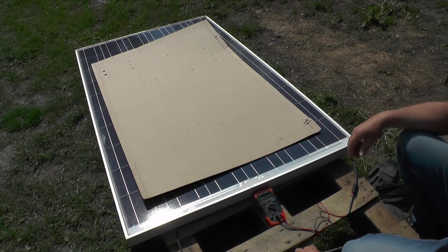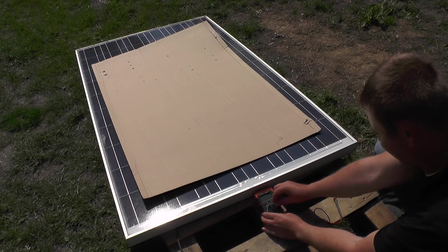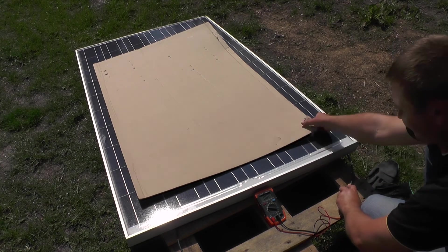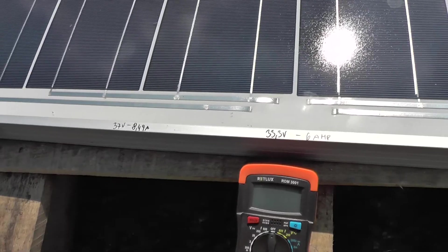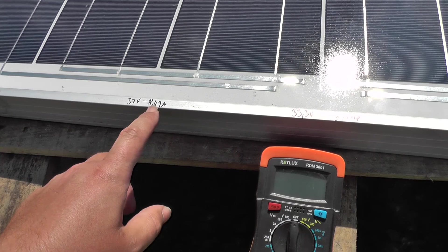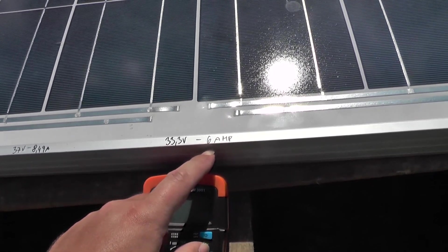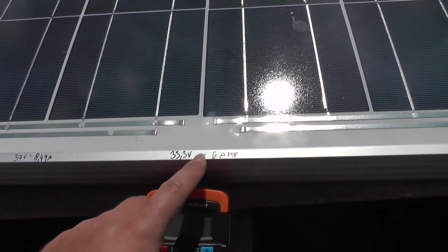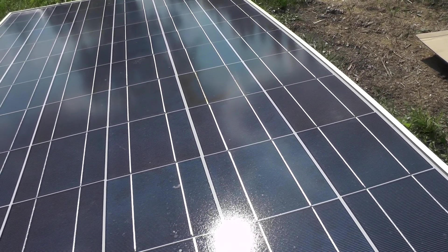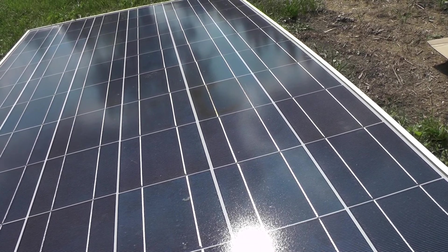For measuring amps I have to cover the panel first because it will be quite a big stress for the multimeter. After connecting the multimeter I will uncover it for a short while then cover it back. It should be 37 volts and 8.5 amps — I have 33 volts and 6 amps, so it's not that bad. I'm going to try to take the damaged cell out of the circuit and short it out anyway, because with this cell in the panel it will heat up.